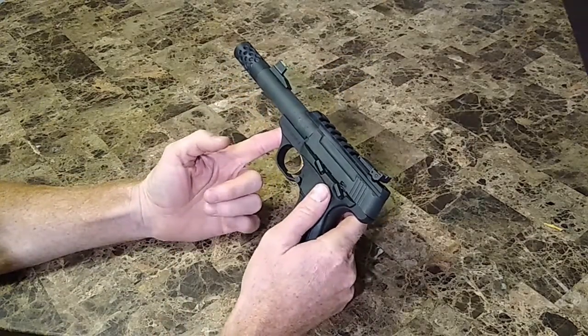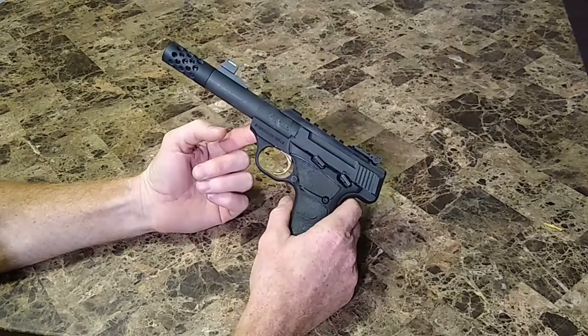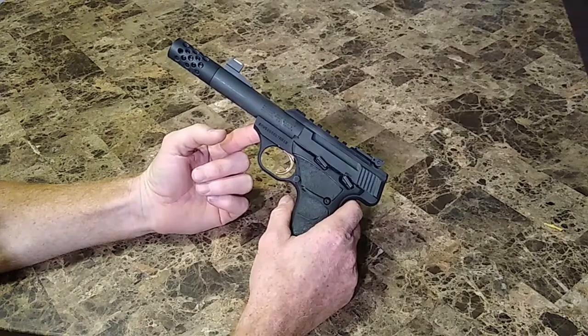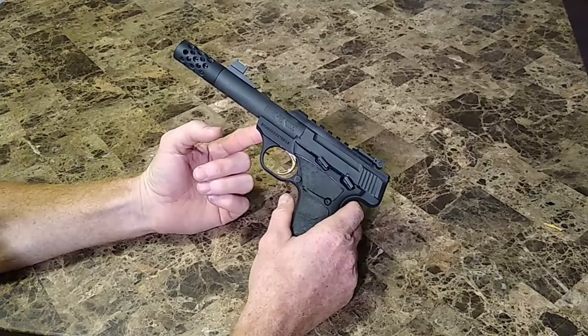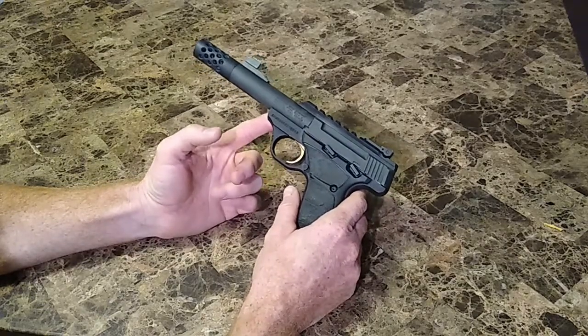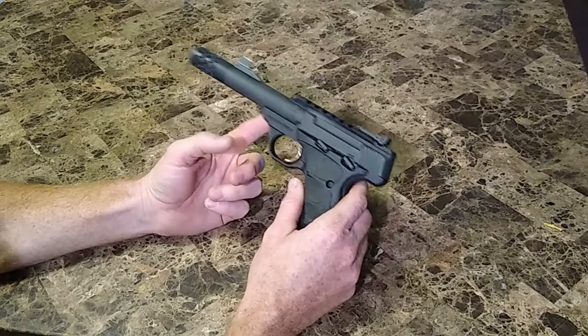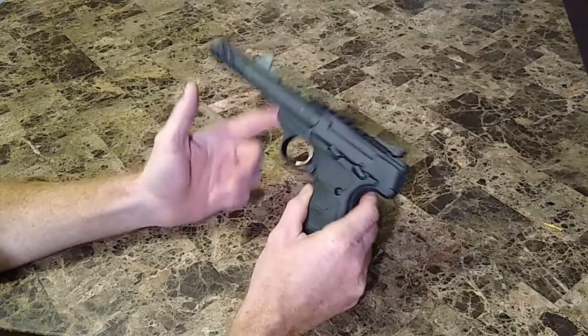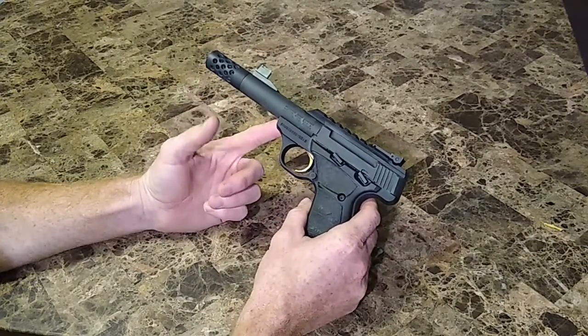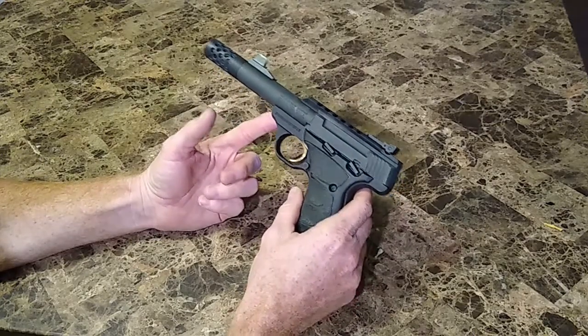Another thing about this is the trigger. The trigger's a good trigger — it's not like a target trigger, but for a stock trigger I can't really expect much more out of it. So yeah, it's been a great gun, great trigger — it works great. I plan on having this probably for the rest of my life, I really enjoy shooting it. We'll put some shots on paper about 20-25 yards away and see what kind of accuracy we can get.